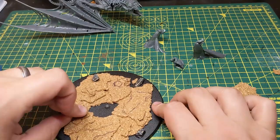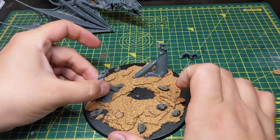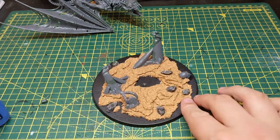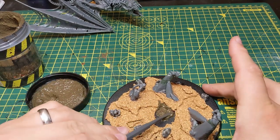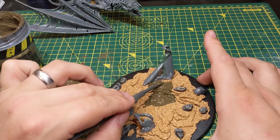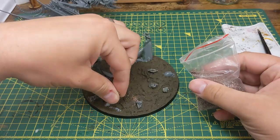After that I glue a few rocks and skulls down before coating the base in a texture paint. Using a water and PVA glue mix I then stick down grit, sand and flock, and then follow it up with another layer of the mixture to secure it.